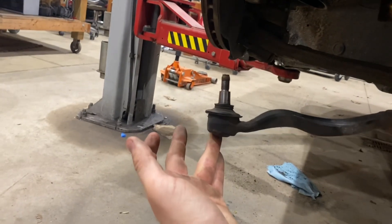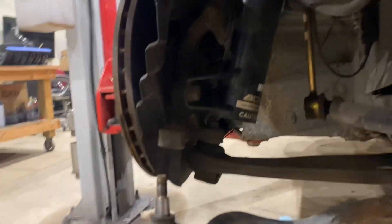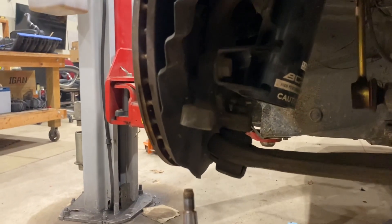After you mark the steering rack, over here we're going to take out the tie rod — it's a 16mm right there. Then you just kind of bang it out with a hammer; it shouldn't be too hard.